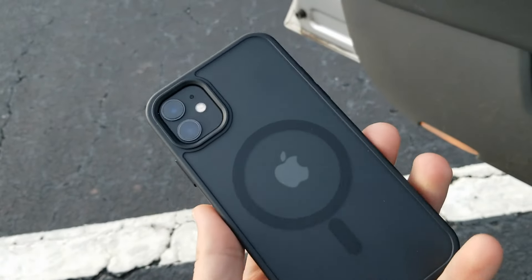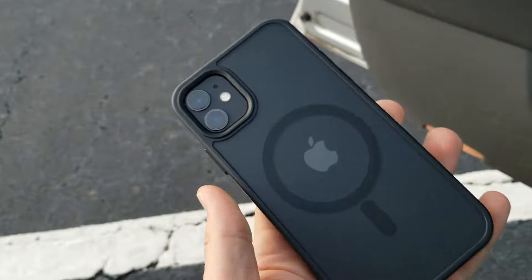So that's it — that's my review of this case. I definitely would recommend it. I like it a lot.